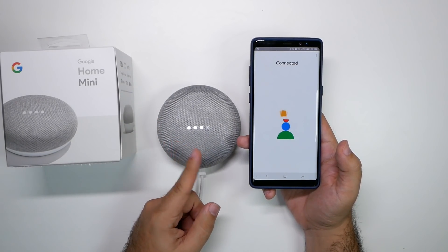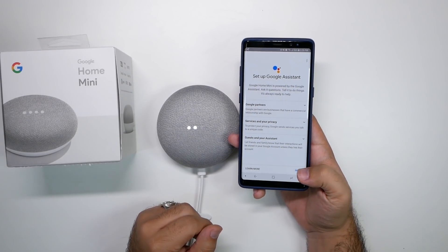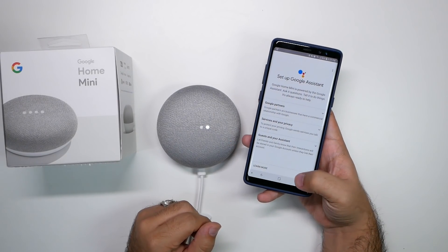You really have to watch out on the sides — I definitely noticed that right away. Then set up your Google Assistant so you can take a look at all the Google partners and everything like that.